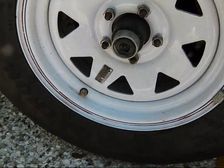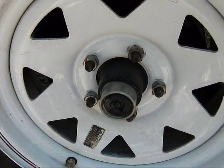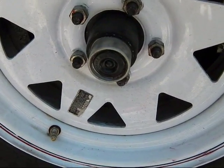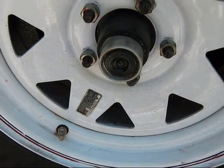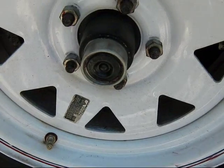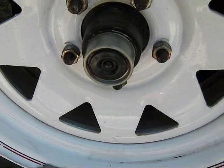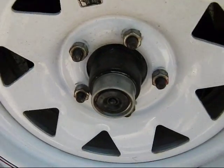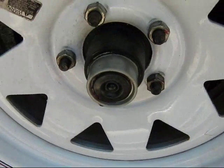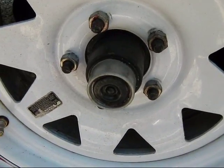Hey Casita trailer owners, today we're going to look at greasing your easy lube grease fitting on your trailer tires. This is going to be a little bit of an extended video, so if you want to get a cup of coffee or your favorite beverage while you watch, why don't you do that first.